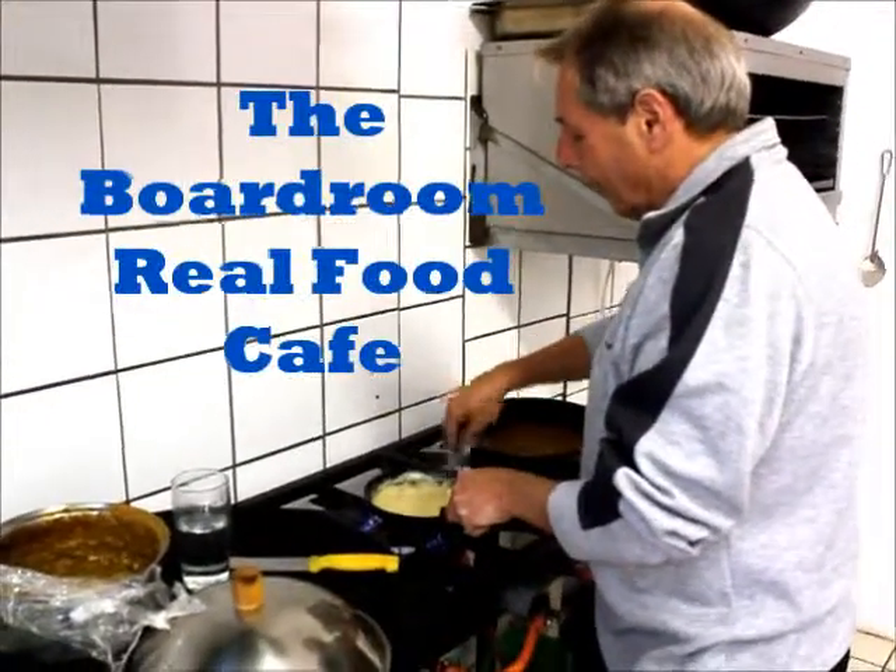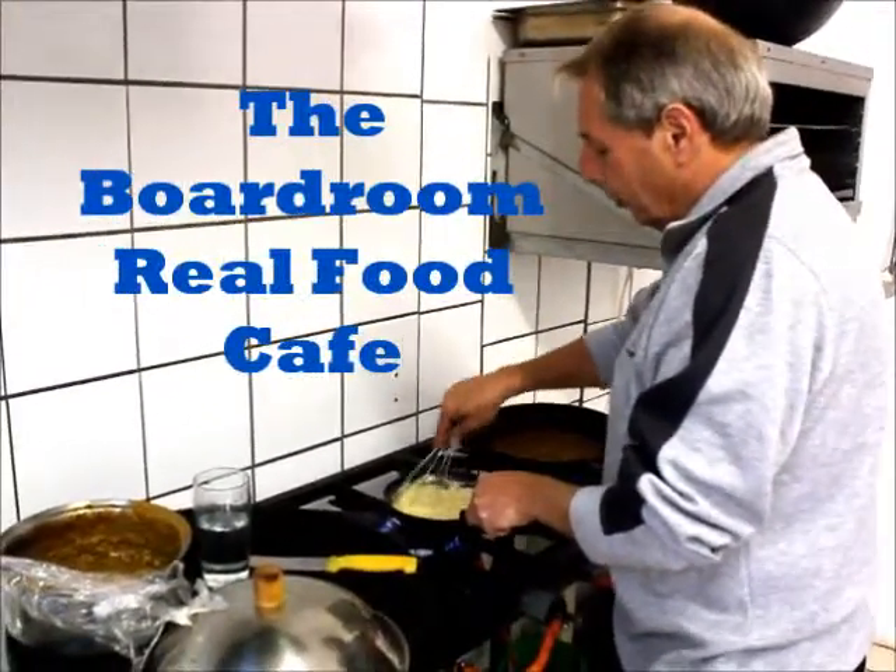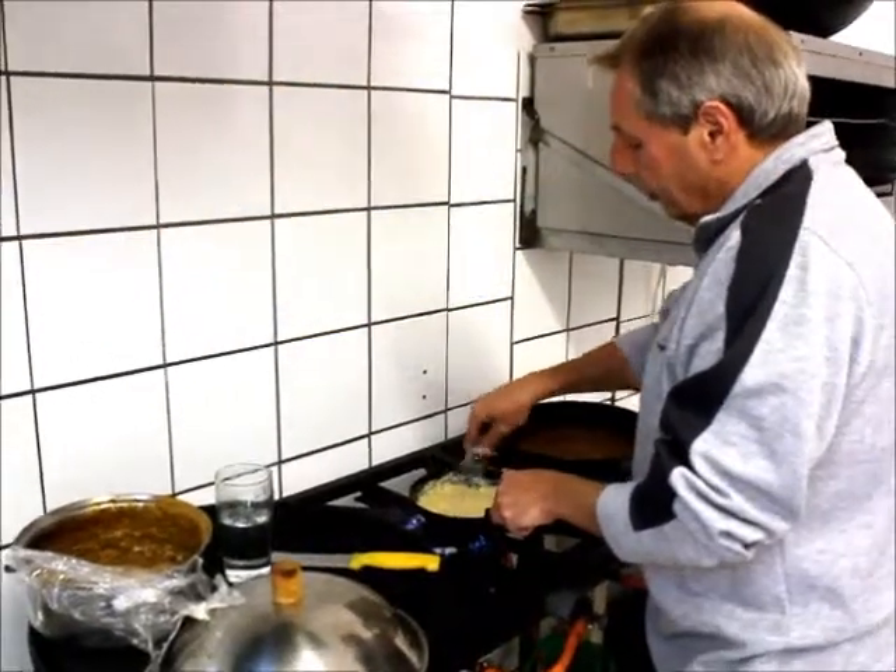So what are you making? Cheese sauce. Some cheese sauce.